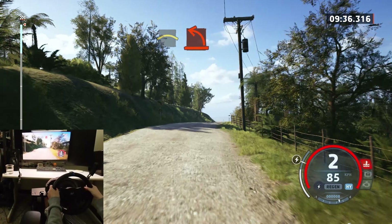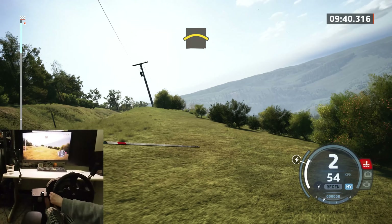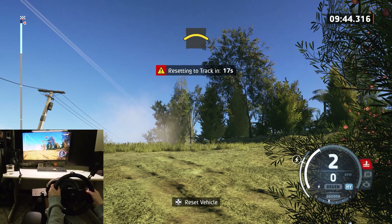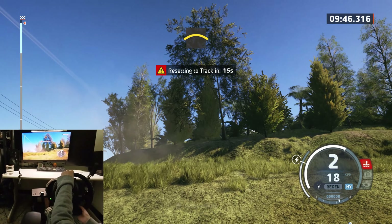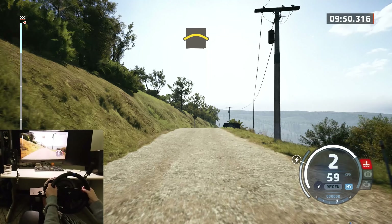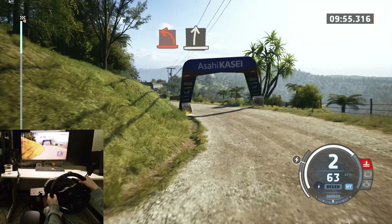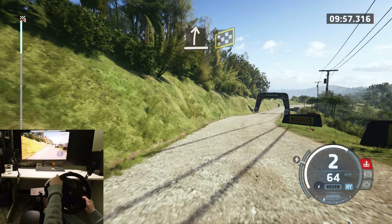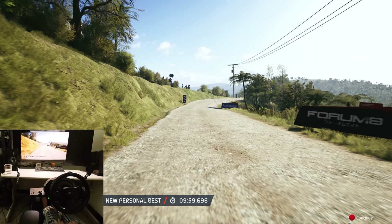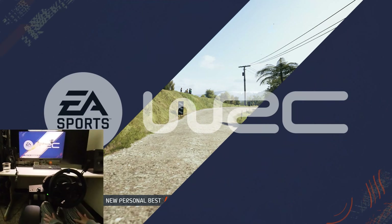Hard left, crest. Hard left. And slide right over finish. Easy right to stop. Ok, that's a 9 minute 59.7.